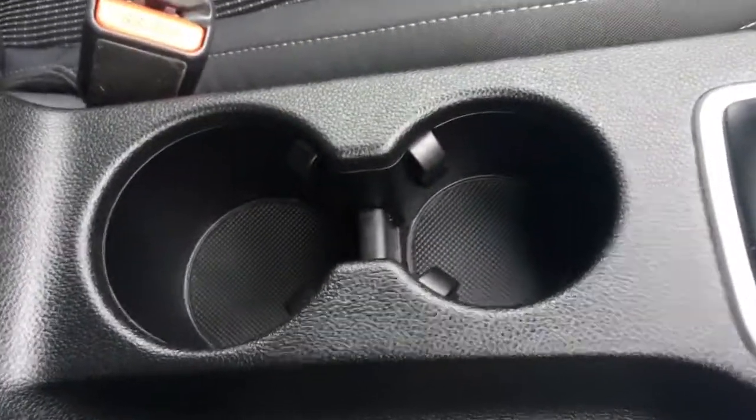There are a couple of cup holders which are always useful, and the central armrest opens up for some storage space. In terms of upholstery, as I briefly mentioned earlier, we've got this really nicely presented black cloth — simply designed, it looks great and is really comfortable.